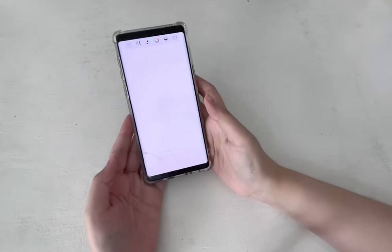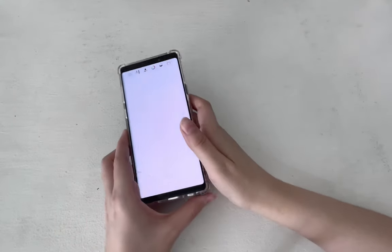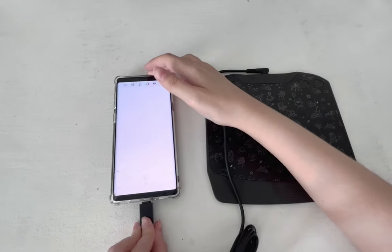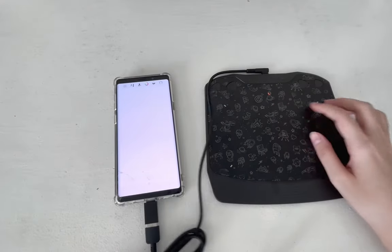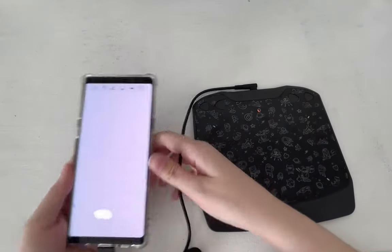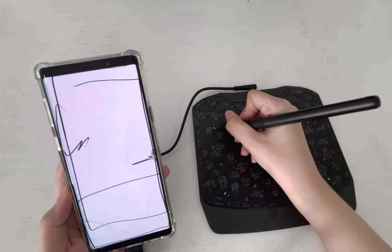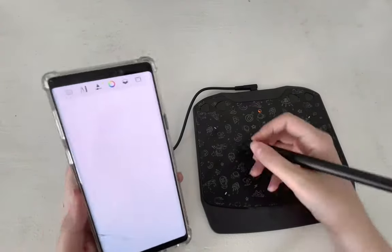Next up, I'm going to test this out with an Android phone. I don't use Android, but I'm going to borrow my mom's. Just plug this in with the adapter and the indicator light comes on, so it's ready for use — no drivers need to be installed at all. This is a Samsung Galaxy Note 9. You can see the working area is just in the shape of the phone's screen.